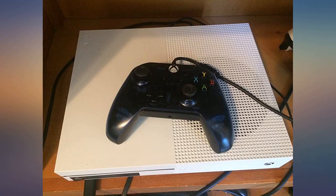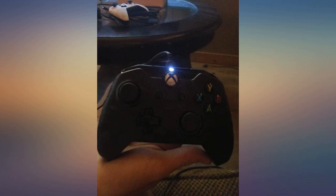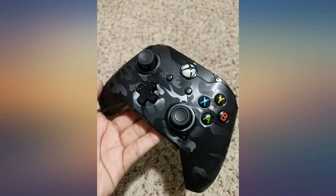Would buy again. Love PDP — always buy them for my replacement controllers. Super light, no batteries. Works perfect for me. Great wired controller.